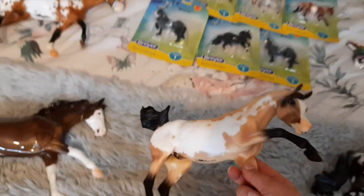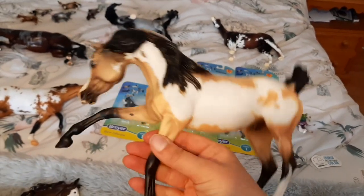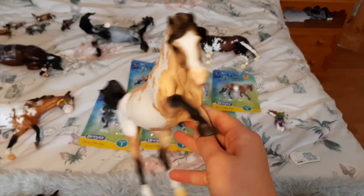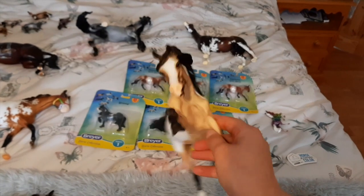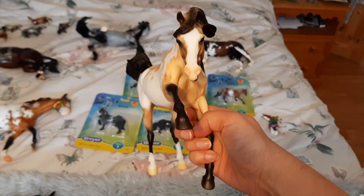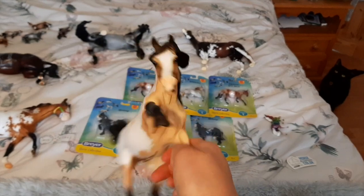Next up we have Reverence, on the Ashkwar mold — the first model I own on this mold. He is stunning. I really love his pattern and I think Briar did a really good job with all the shading on him. My favourite view of him is from the front — he's just got really adorable posture and I'm really pleased I got hold of him.